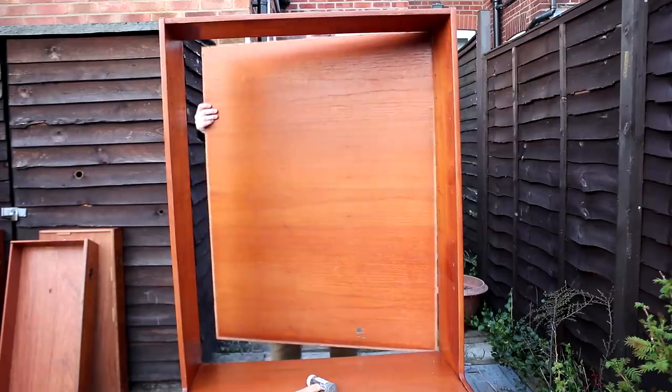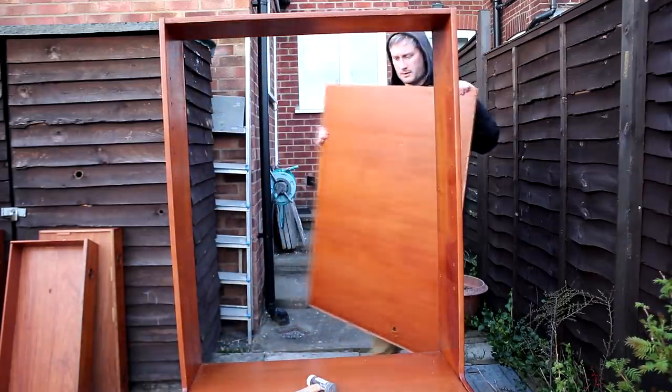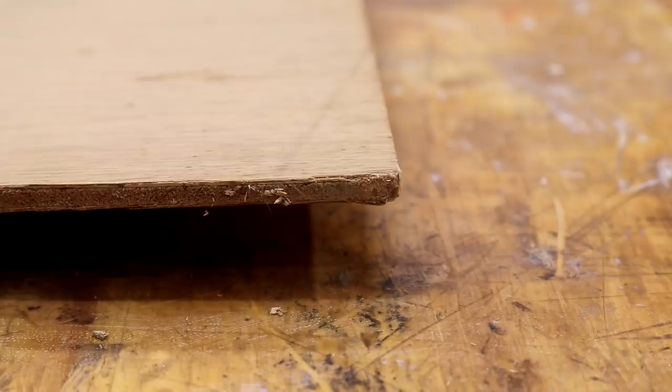Next I could start making doors for the cabinet section, and for that I'd be using the back panel that I removed at the start of this project because it's already the perfect colour. The trouble was it was only about five millimetres thick, so it's not rigid enough to use on its own, but I had some more five millimetre plywood which I could laminate to it.